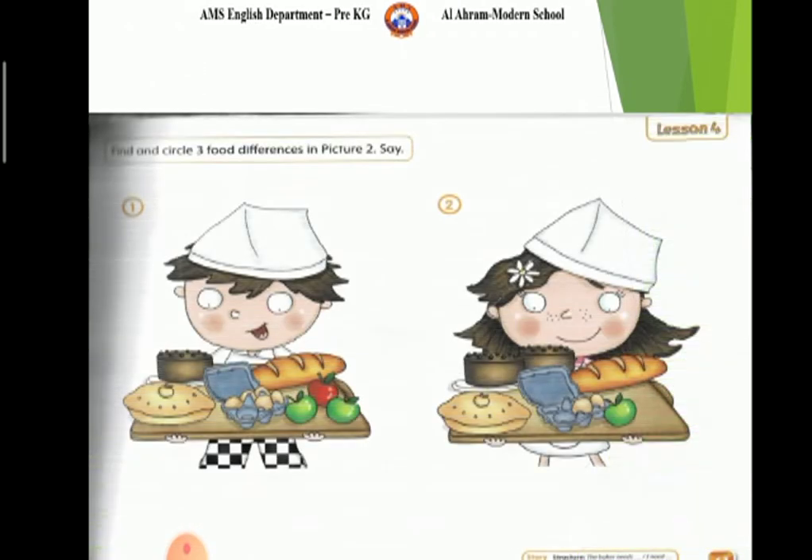What do we use to make a milkshake? Bananas and milk. What do we use to make a cake? Eggs. Match.